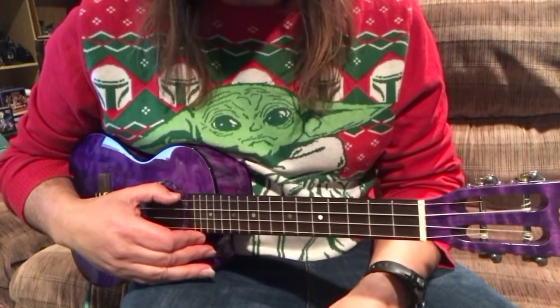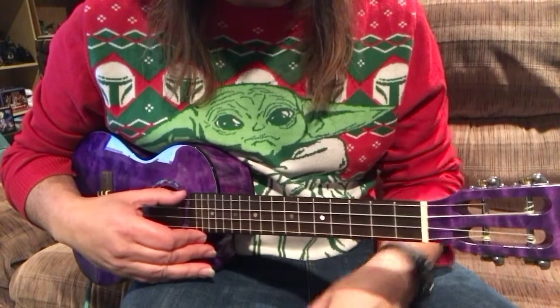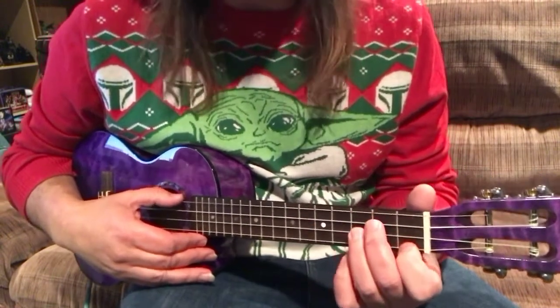In order to do this and make it sound the best, you need to have a low G. I had a low G when I did this, but it'll work with a high G as well.